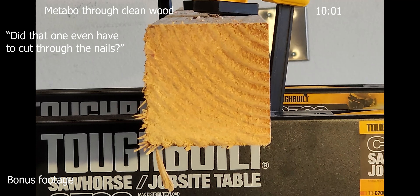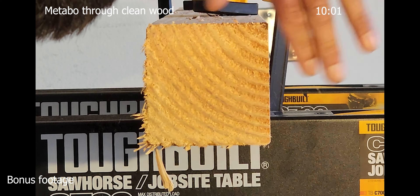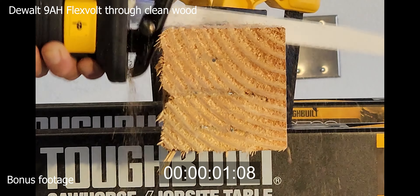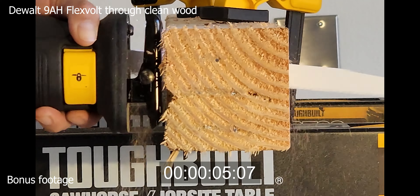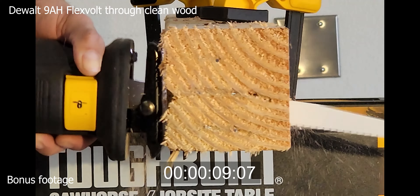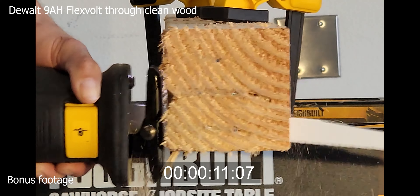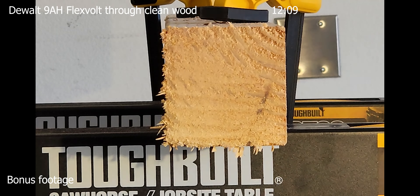Did I even have to cut through the nails? You can feel the strain on your hand when you're even trying to make it go down fast.